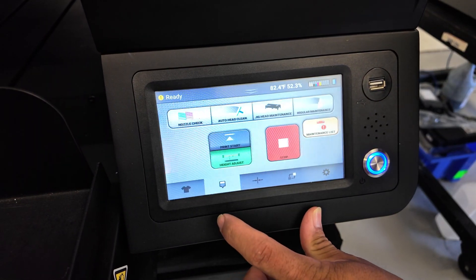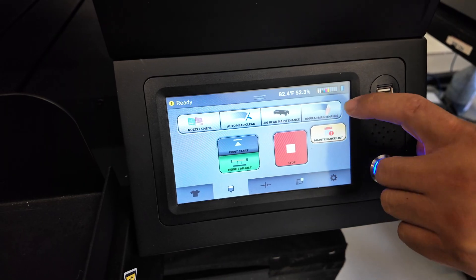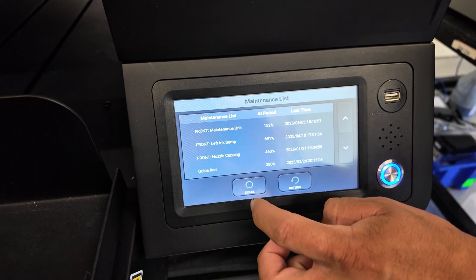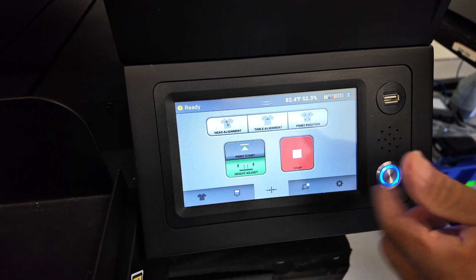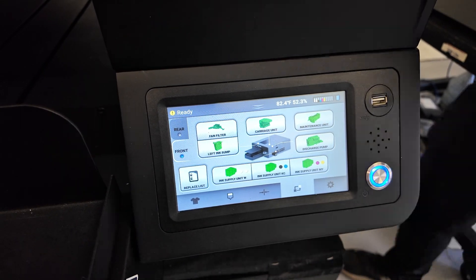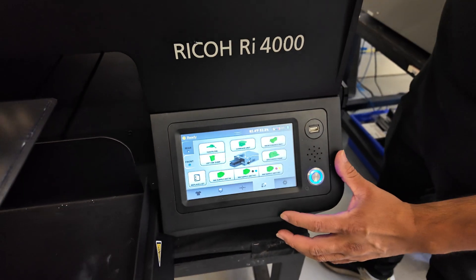The next option is your maintenance menu. This lets you do nozzle checks, auto head cleans, jig maintenance, and carriage maintenance. We also have a maintenance list so you can see what maintenance is needed. There's an alignments section — something you'd typically do with a technician — and a parts menu that shows which parts are nearing end of lifetime. Parts go from green to yellow to red, and once they reach red, it's time to swap them out.